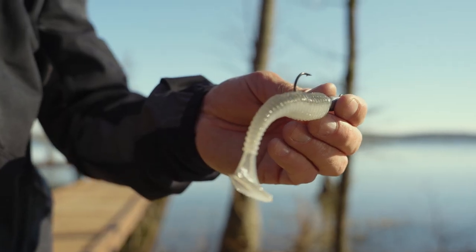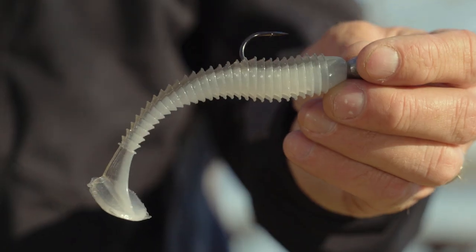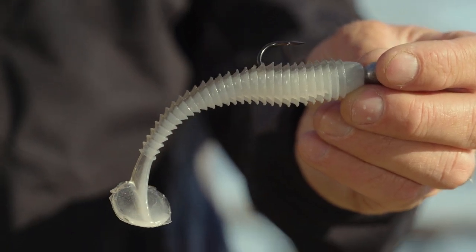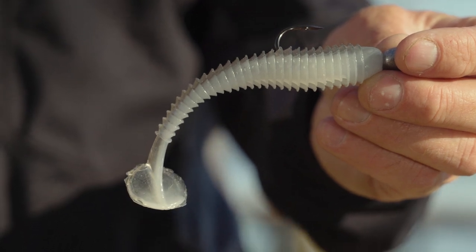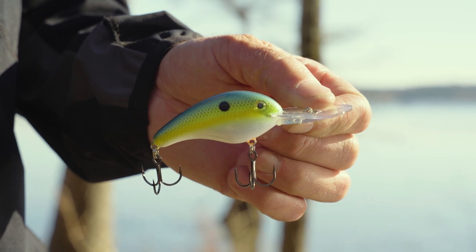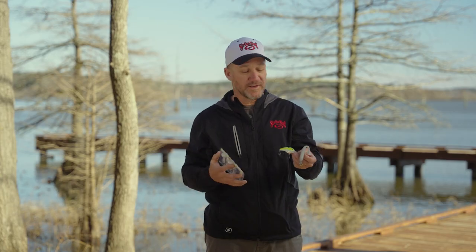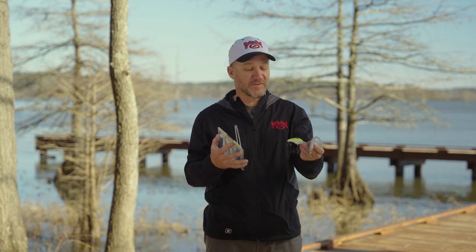The big difference in the two is the swimbaits come in a variety of sizes — about five different sizes — so you can go from teeny tiny sizes up to a 5-inch version as well. The 5XD is about a 12 to 15-foot diver. You could go to a deeper diving crankbait — a 6XD, 8XD, or even a 10XD — if you want to get down deeper, but your bait profile gets bigger as well.